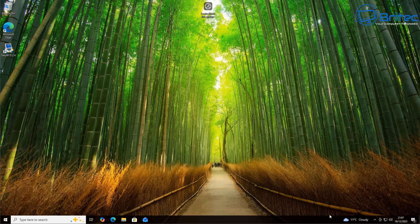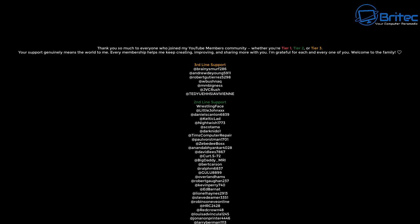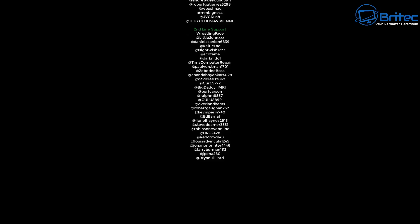If you've got any questions, leave them in the comments section below and I'll do my best to answer them. Have a lovely weekend — my name has been Brian from BrightSecComputers.co.uk. A quick shout out to all my YouTube members, whether you're Tier 1, Tier 2, or Tier 3 — I really appreciate the support. Catch you in the next video, bye for now.